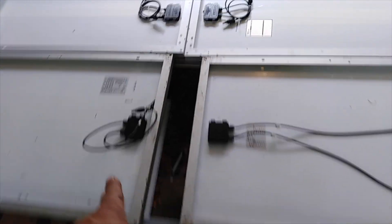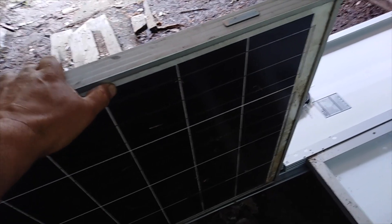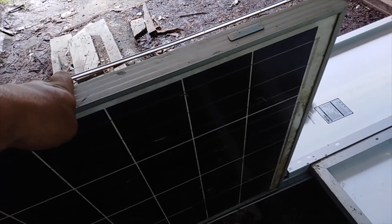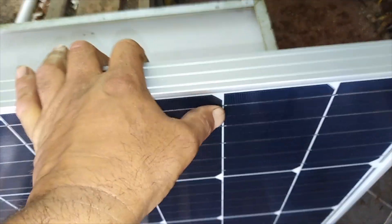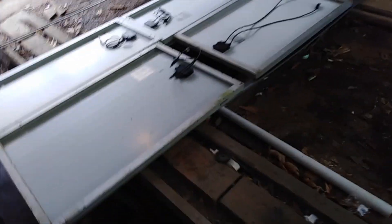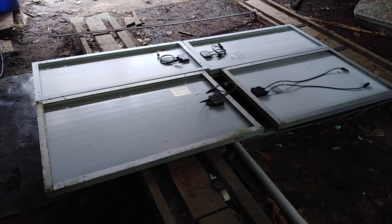You can see the difference — these are old panels. These are actually polycrystalline panels; you can tell when you look at them. See the fact that they're square on the edges of each cell? That says it's a polycrystalline panel. These ones are monocrystalline, which are more efficient, and you can see the edges are clipped. As far as wattage goes, these do put out 100 watts apiece, and with the total solar array I'll end up with 600 watts of solar on top of the bus, so it should be plenty.